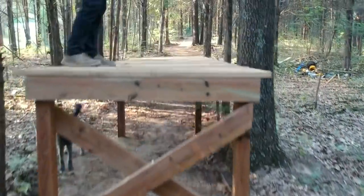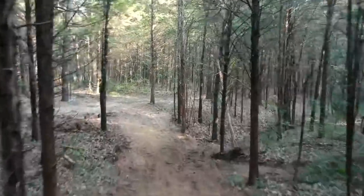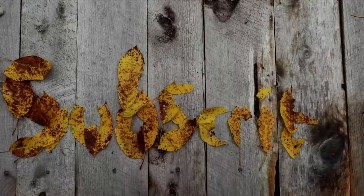Maybe next time we'll remove the bridge and actually jump from the ground up onto the deck. But for now, thank you guys so much for watching, and I will see you at the next build!